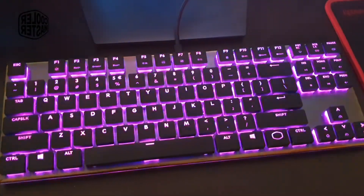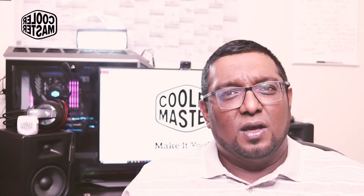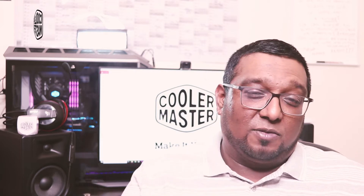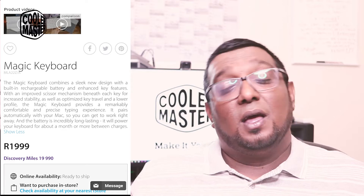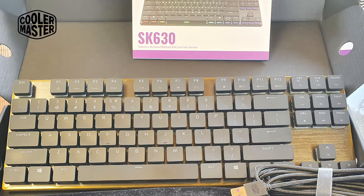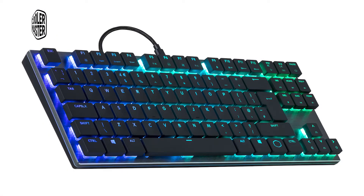Cooler Master's SK630 is one of the premium keyboards and retails here in South Africa for around 2,000 Rand, which is in the ballpark of replacement keyboards like the Magic Keyboard for the Apple ecosystem. It features an aluminum black backplate — brushed aluminum — which gives the keyboard an extremely high-quality aesthetic.